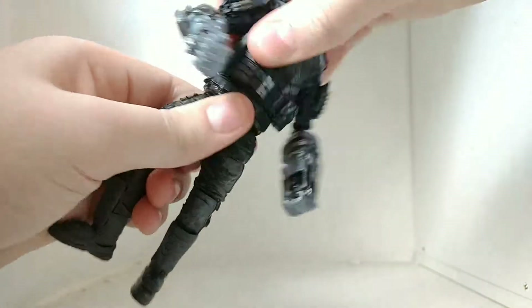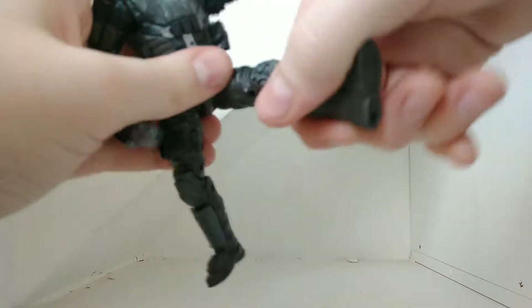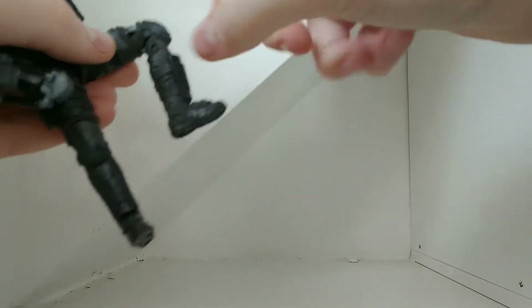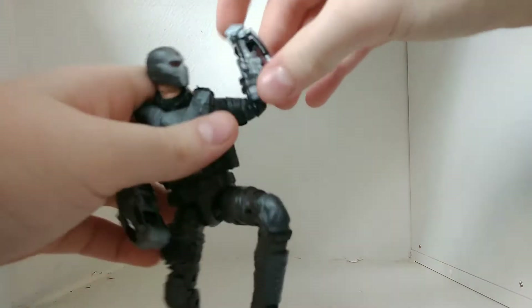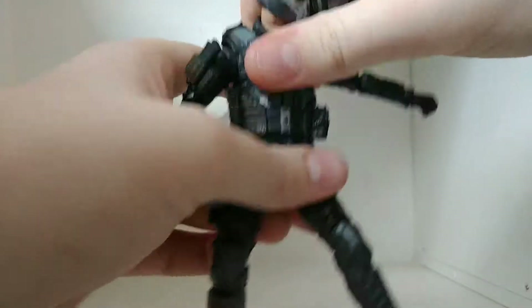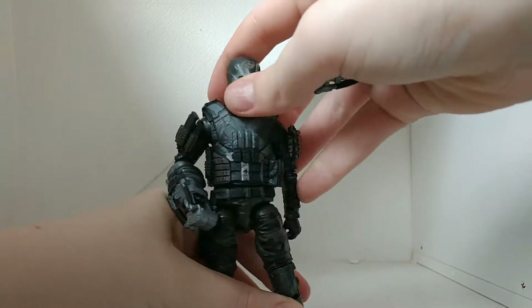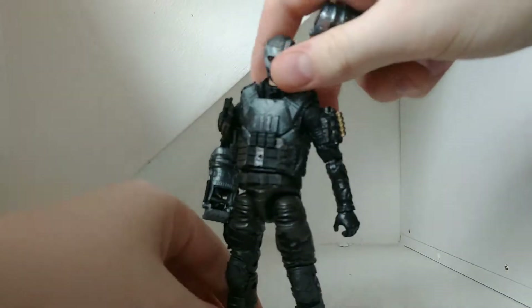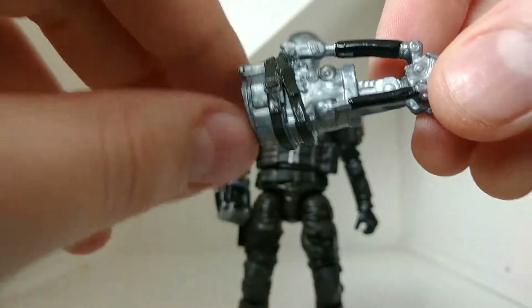Articulation-wise, he has a rotation, hinge, swivel, and double-jointed wrist. But when you put the power gauntlets on, you can't really get that. Basically the same stuff. The legs are a little bit different — there's no boot rotation, which I kind of like, because during stop motion it can go back and look like he broke his leg. And there's no ab crunch because this is entirely soft plastic.